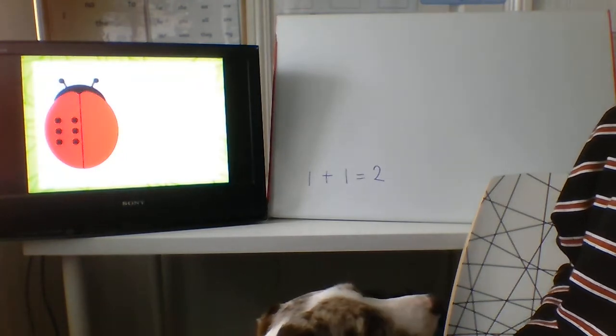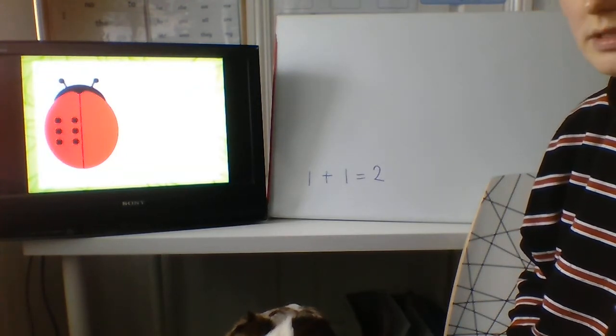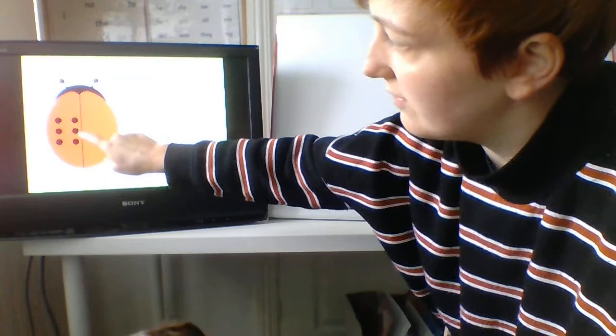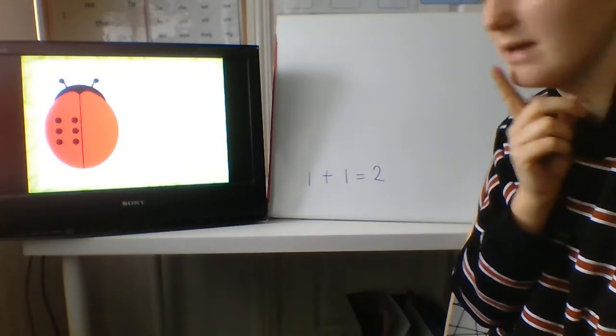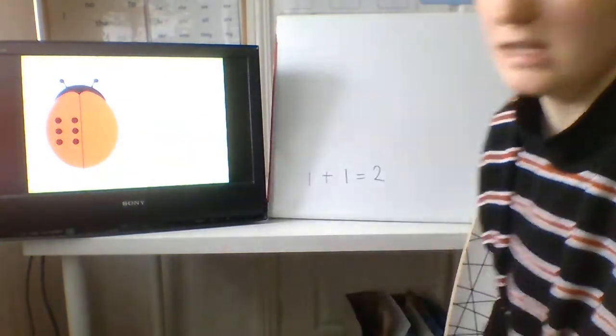Oh, how many spots has this ladybird got? He's got lots, hasn't he? Shall we count? One, two, three, four, five, six. We could count in twos: two, four, six. Is there any other way we could make six with that pattern? We could do three add three. Well done.